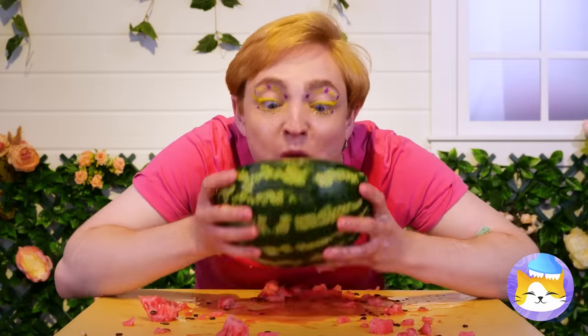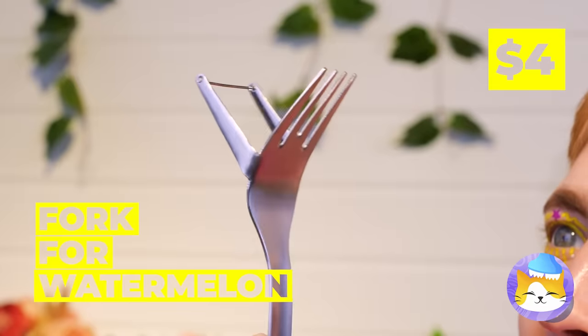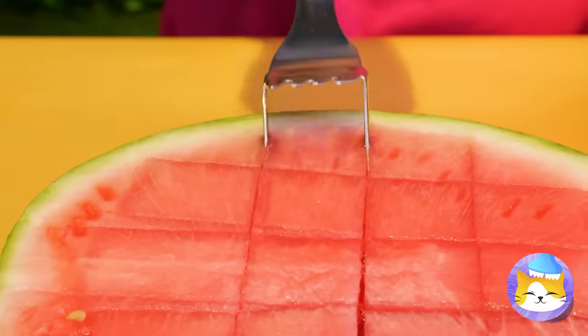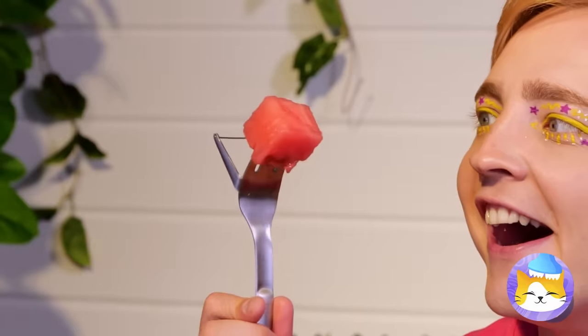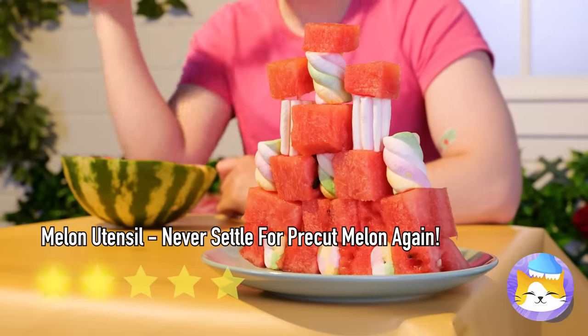There's got to be a less messy way of eating watermelon — and now there is. This utensil not only helps cube the melon for you, you can use the fork to eat it too. Or you can save the cubes for later. For stacking.